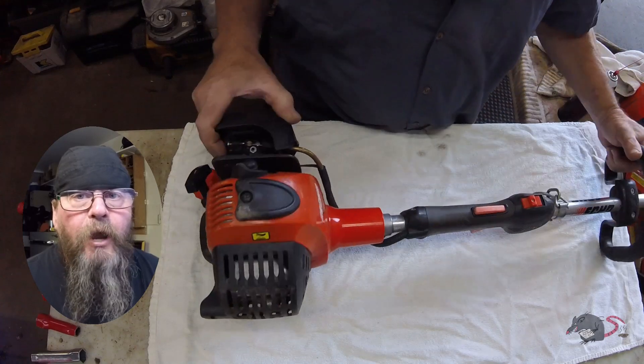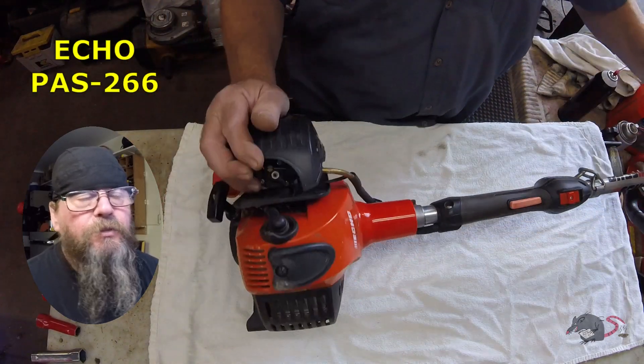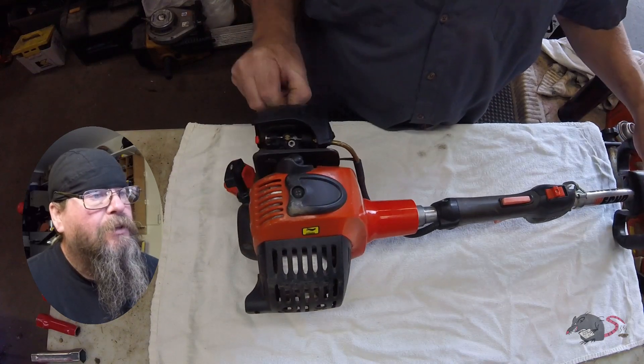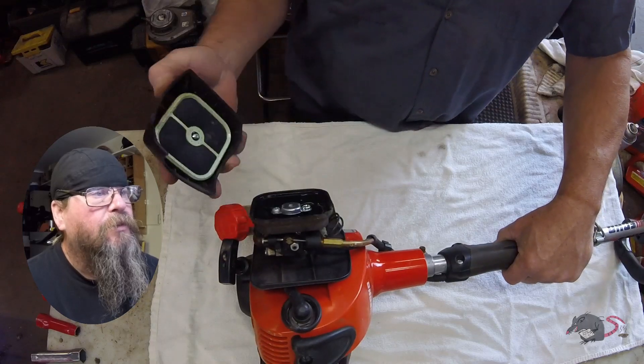Welcome friends of the Greasy Shop Rag. Today we're going to take a look at an ECHO PAS 266. The customer complaint is that it won't start. Let's take a closer look and see what there is to find.